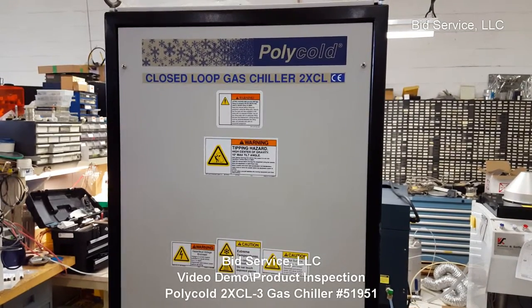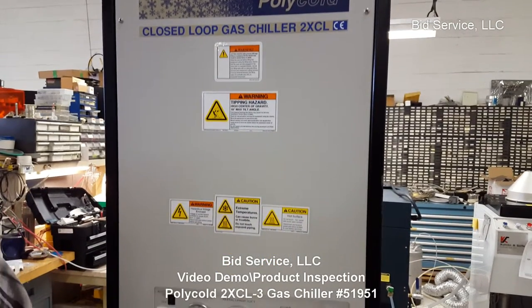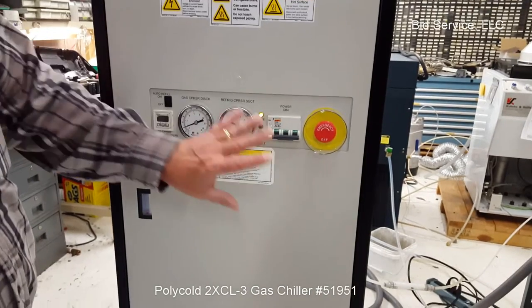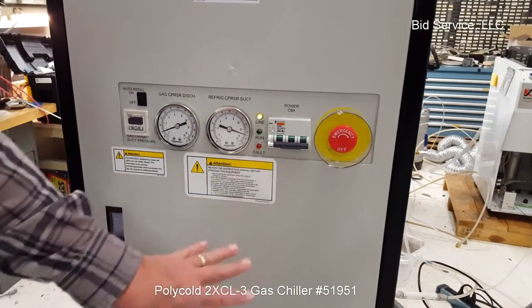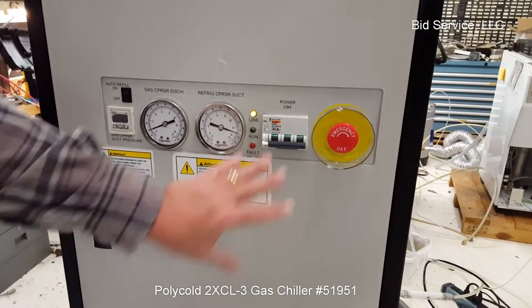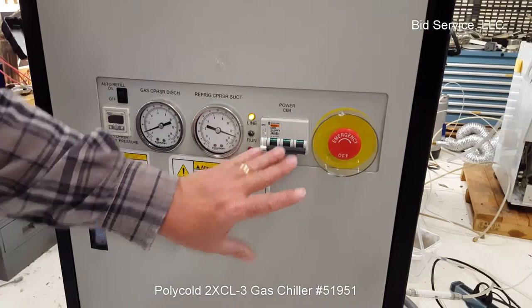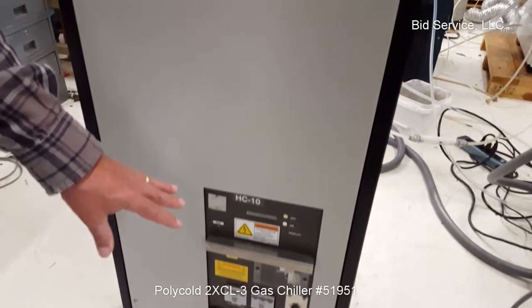This is a Poly-cold closed-loop gas chiller, 2XCL. All the controls are on the front. There's an emergency shut-off here. This unit has three circuit breakers for the different systems, and there are two different systems accessible from the front. The closed-loop refrigeration part is up here, and the main condenser unit and system is down there.